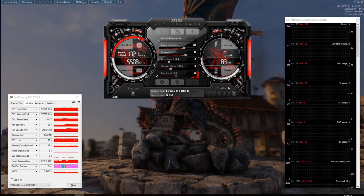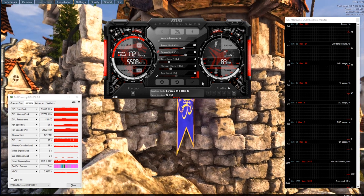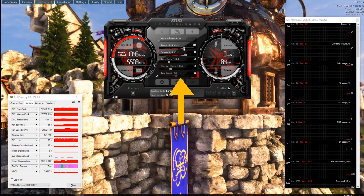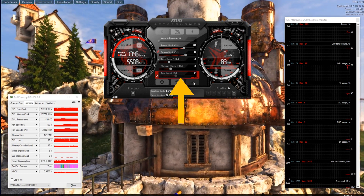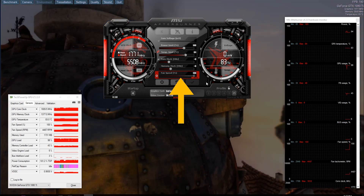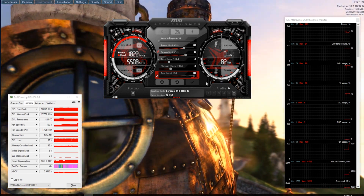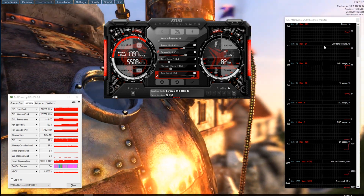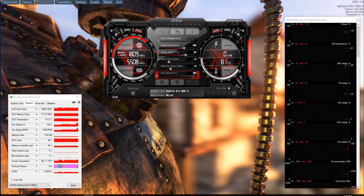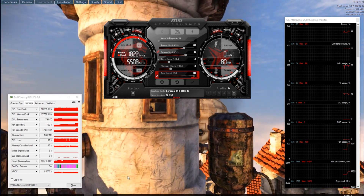If I were to raise the fan speed so the GPU gets cooled faster, you'll see the boost clock stays a lot higher just because it's able to cool the GPU more effectively. So when you see those big custom GPUs or video cards under water cooling, the reason why they have a higher out-of-box overclock is because of how Boost 3.0 operates and how it perceives the card.